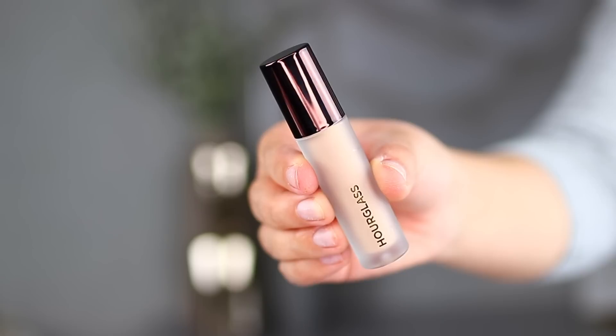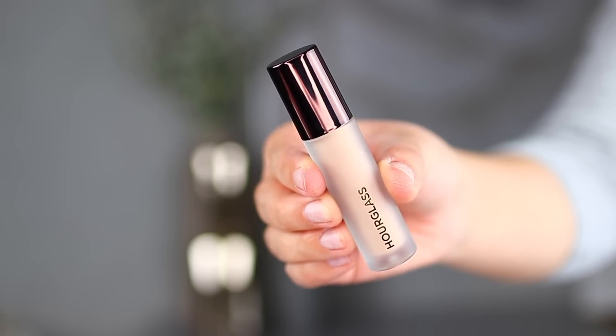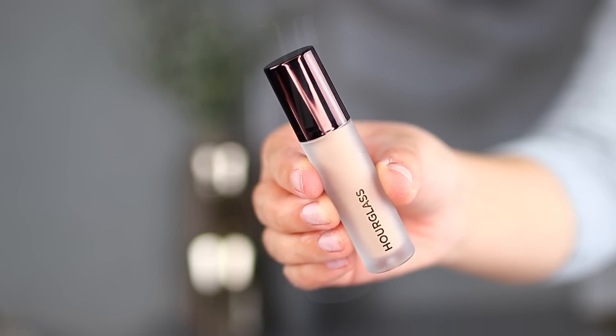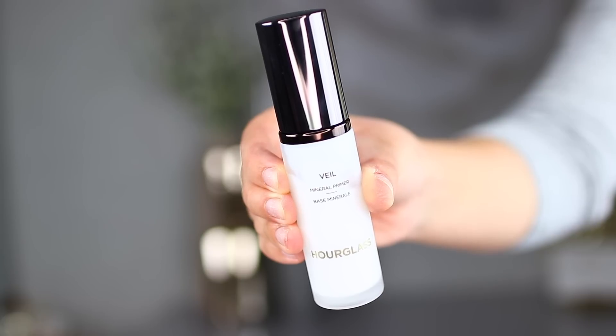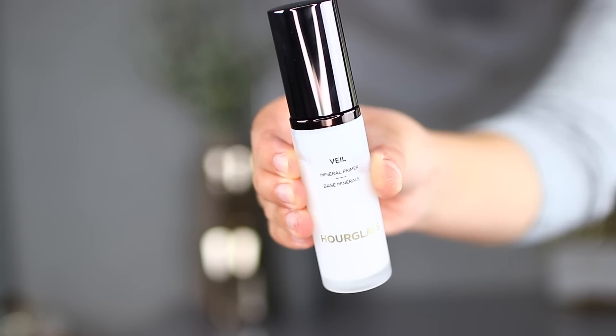And without further ado, let's get on to these reviews. The first product I'm going to review is the Hourglass Veil Retouching Fluid. When it comes to the outer packaging, we have a beautiful frosted glass bottle with Hourglass in gold. The cap is also a gorgeous deep purple, which was a little interesting because I kind of figured they were going to package it similarly to the original Veil Mineral Primer, but the cap on that one leans more towards a charcoal metallic instead of a deep purple like the new releases.